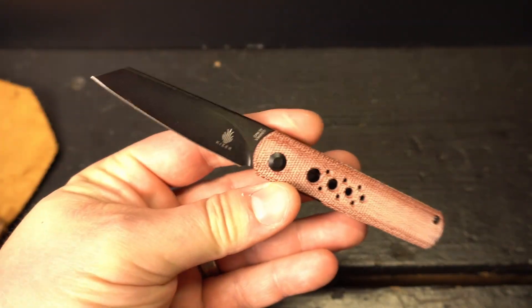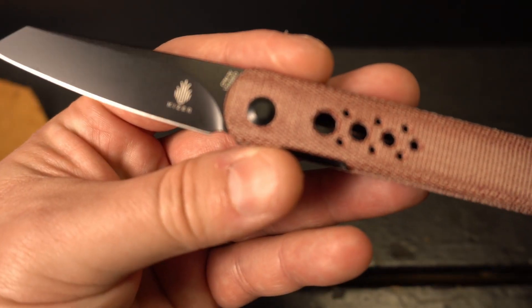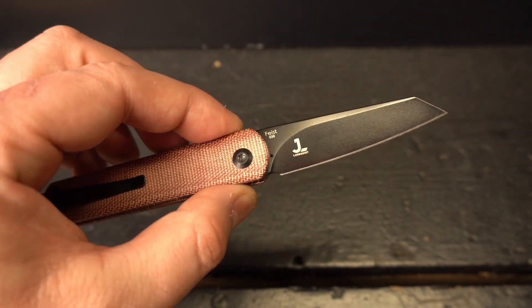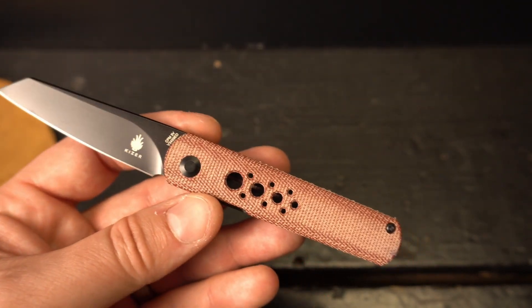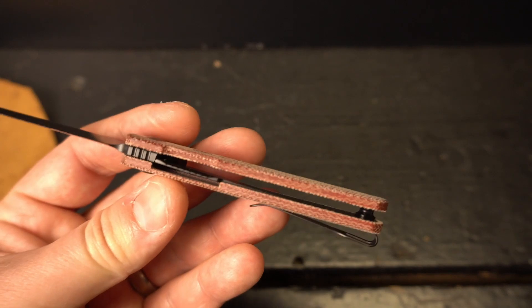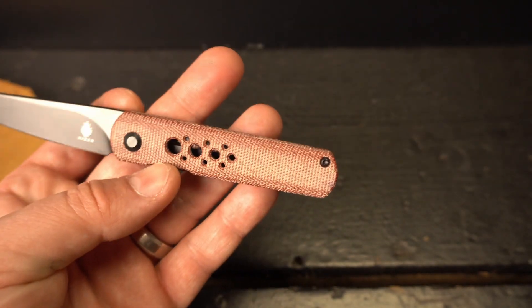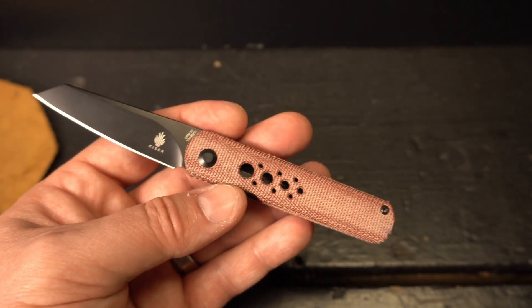Let's go ahead and get into the knife. It has a 2.8-inch CPM 3V steel coated blade in the reverse tanto shape. This is a Justin Lundquist design. It has a 4.4-inch handle done in a very beautiful red micarta with a deep carry pocket clip that is right-hand only — sorry, lefties. Overall length, 6.5 inches on the knife. Really, really nice.